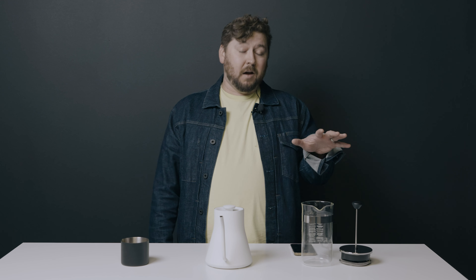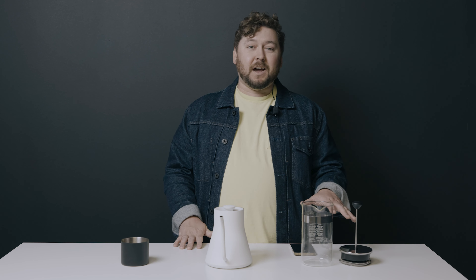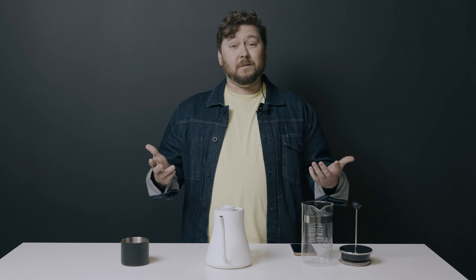Hey, my name's Daniel and I'm part of the team here at Black and White Coffee Roasters. Today we're going to be making a French press. Maybe you remember it from the late 90s or early 2000s. This video does not come with a thrifted overstuffed couch, but it should produce a nice cup of coffee. This is just one of a million ways to get it right, but here's what you'll need.